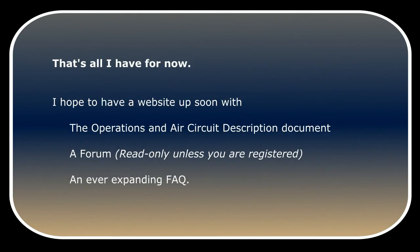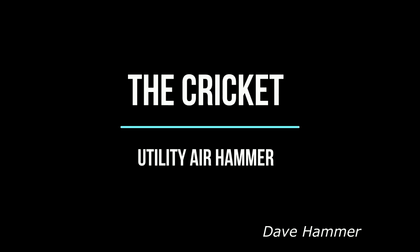That's all I have for now. I hope to have a website up soon with the operations and air circuit description document, a forum that is read-only unless you are registered, and an ever-expanding FAQ. This is Dave Hammer — thanks for listening.